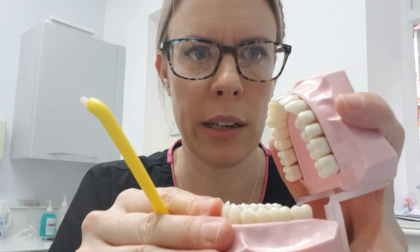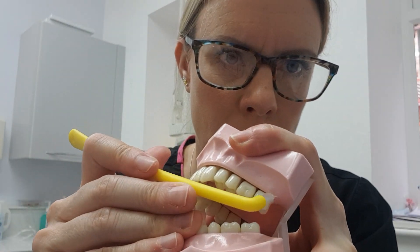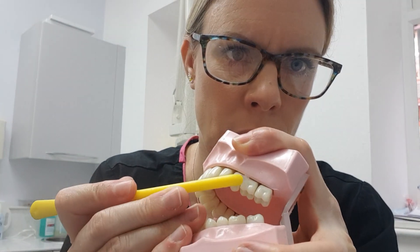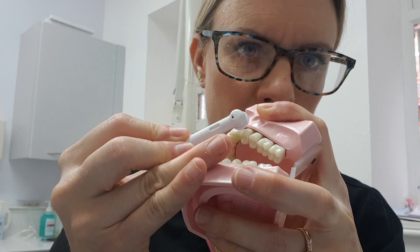If you close together, like I said, to relax your cheeks, you'll get up to the sites up here and around the back. Because it's 90 degrees, it gets the right angle to reach all your areas. You can also use it in between the teeth — it won't push all the way through, but it will certainly be better than nothing and it will help.